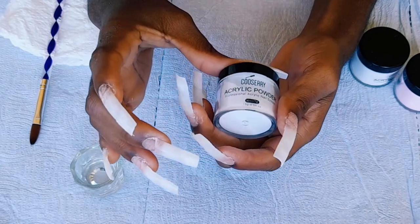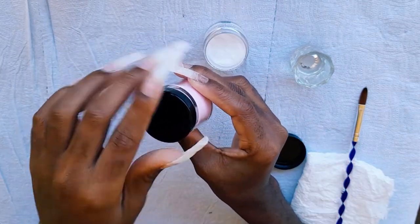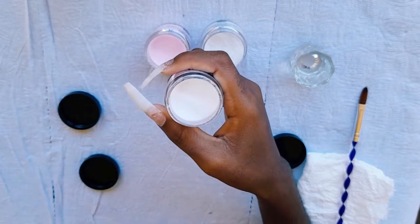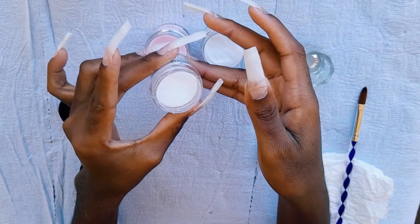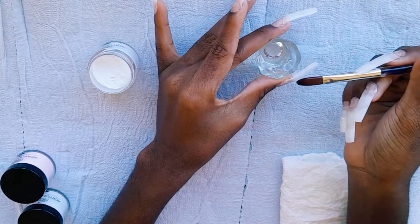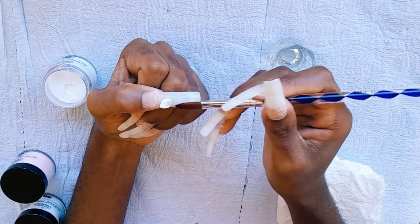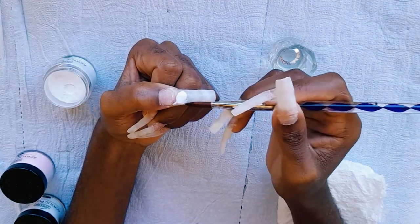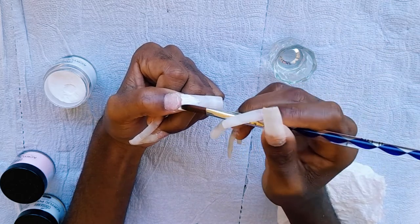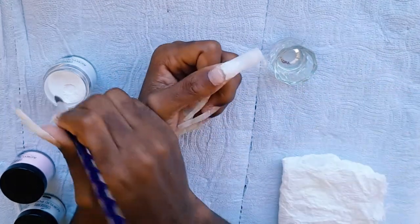Here I'm opening my first acrylic powder — the white acrylic powder. I'm dipping my acrylic brush into the monomer and taking my first acrylic bead. Since this is my first time using this acrylic, I'll take a small bead just to see how I handle it. What I love about this acrylic powder is that it's not runny — once you lay it on your nail tip, you have to be able to work well with the bead.